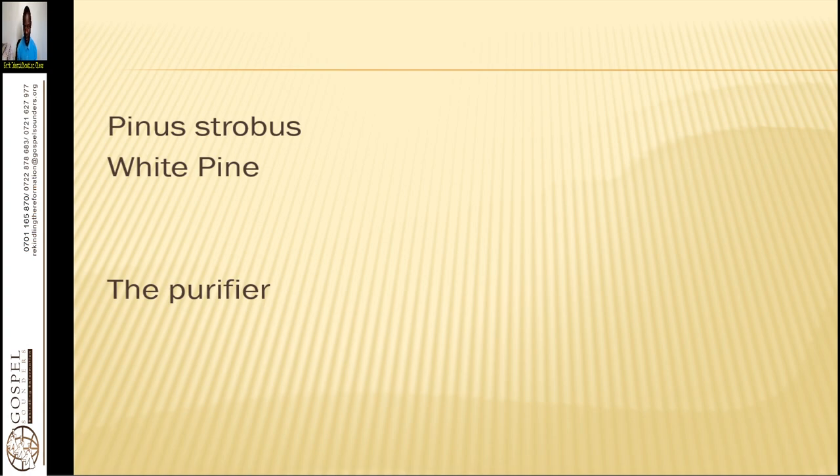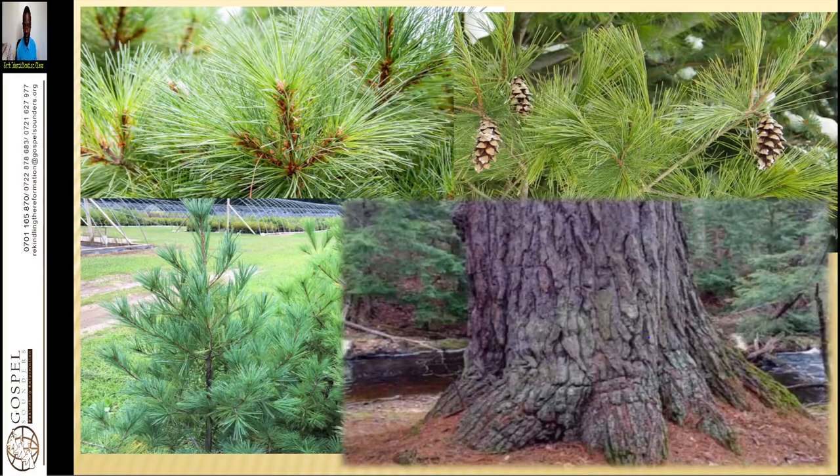I want to tell you that this herb is a blood purifier, a wonderful blood purifier. It helps to purify your blood and make your blood circulation to be stirred. This is how it looks like. We use the leaves, we use the cones, and we use the bark. Mostly, the strong concentration of the medicinal properties are in the bark.